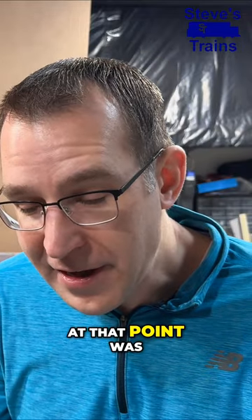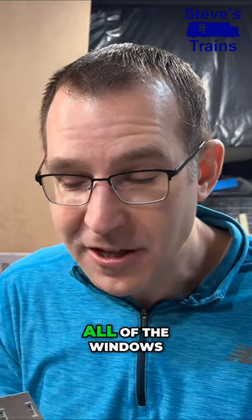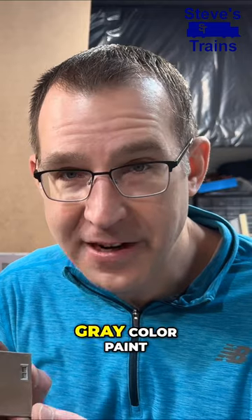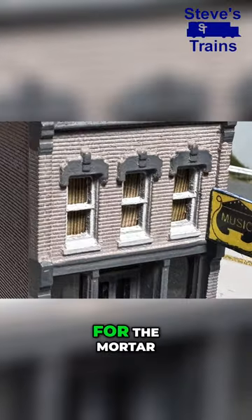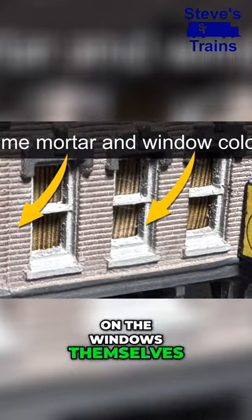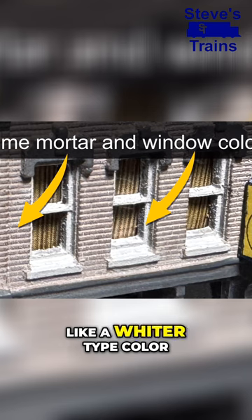The next step at that point was I was painting all of the windows with a similar light gray color paint. And what I like to do most of the time is to use the same color for the mortar on the windows themselves if I'm painting the windows a whiter type color.